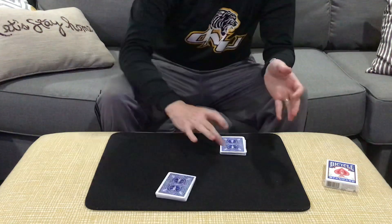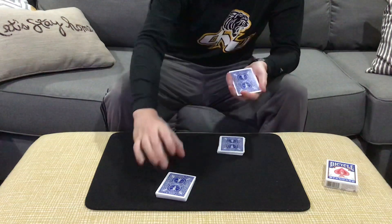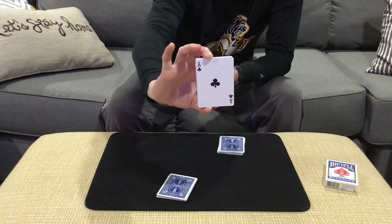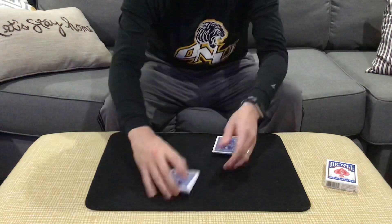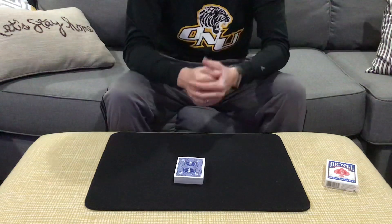You're gonna ask the spectator to cut off a chunk of cards — they can cut as many or as few cards as they would like. Let's say they cut to this card here. They're gonna remember the card that they cut to, and then you're gonna ask them to just place it on top of your half. Then you're gonna put your packet on top of their half, and we're gonna bury the cards down in the pack somewhere in the deck like this.